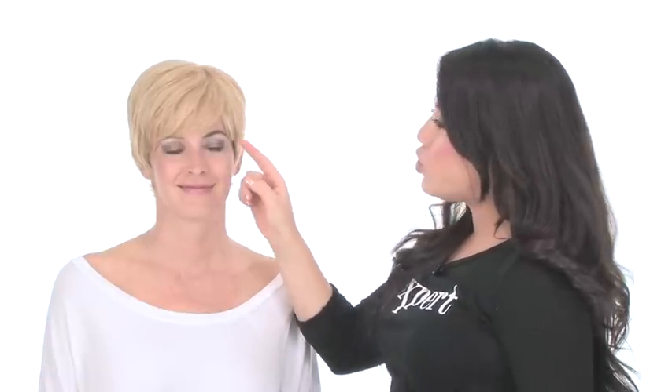It's a short cut but still provides great coverage for your own hair and hairline. You may also want to trim it around the face and at the neckline.